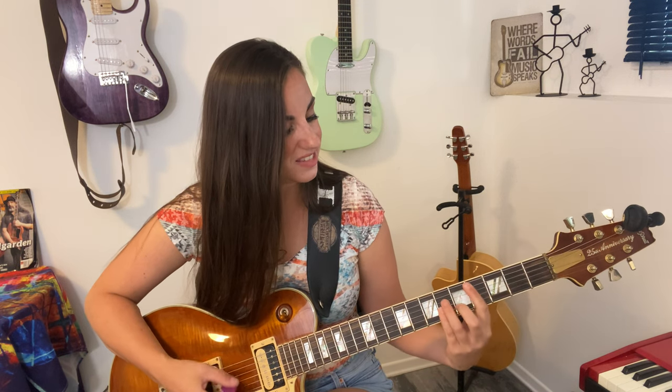That is the whole song. I'm going to play through it once more. Then we do the ending: zero, two, three, two. Play around with that however you want — it's just a fun little thing to add at the end. And that's it for this week's Riff Wednesday. Have a great week!